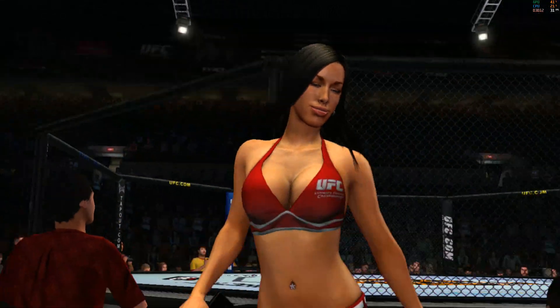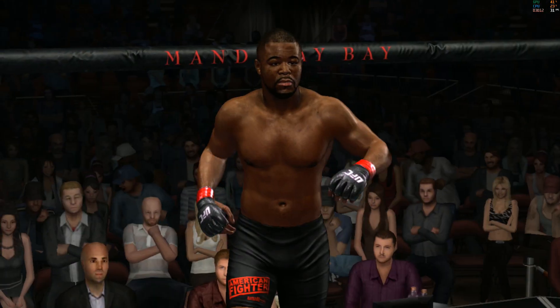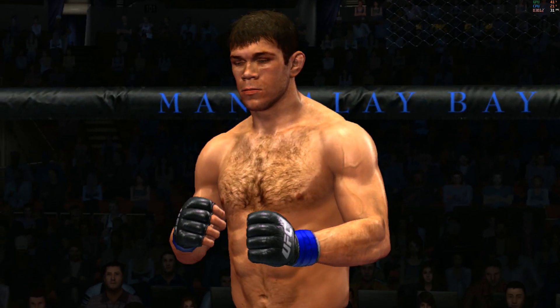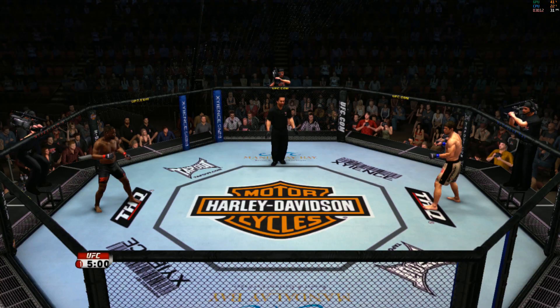There she is, the beautiful Edith, getting us set for the start of this matchup. Mario Yamasaki, our referee here tonight. Forrest Griffin, Rashad Evans. Here we go.